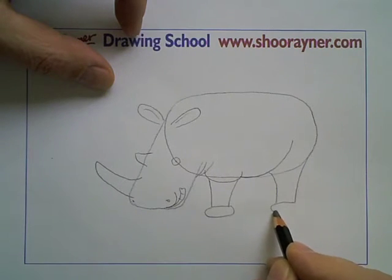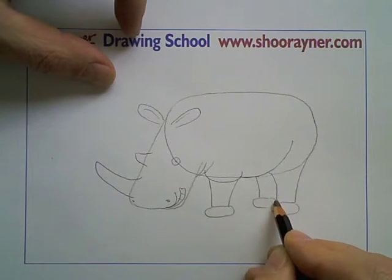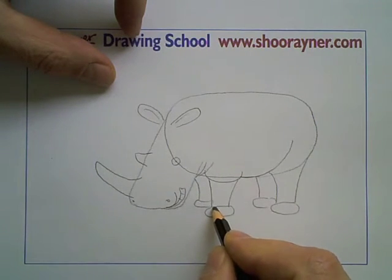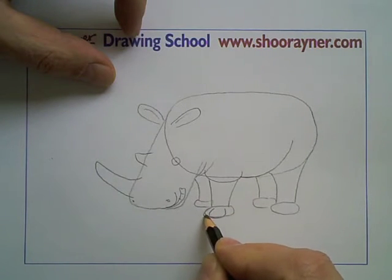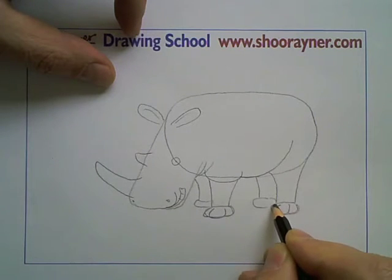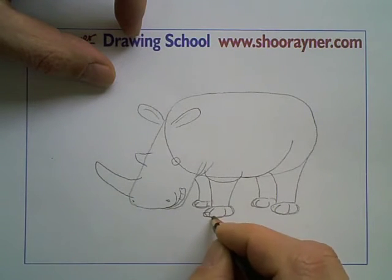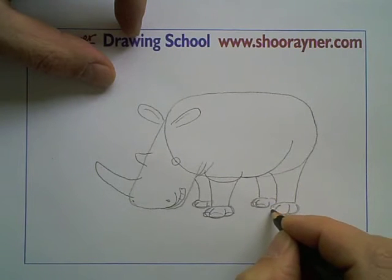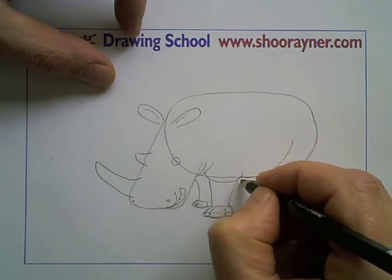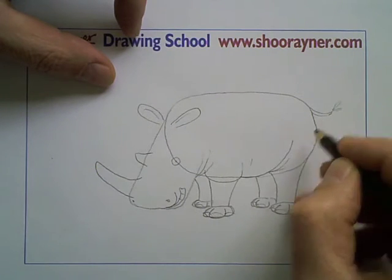I want to put a kind of little pancake at the bottom as a guide for the feet, and again a pancake at the bottom for the feet that are kind of behind there. It has enormous toes — put those in like that. And across the bottom you can see the toenails like that. You can put some more wrinkles in here and there, and then here it has a funny little tail.